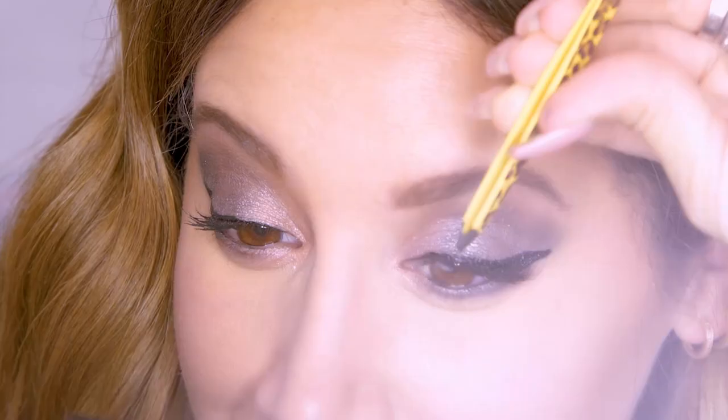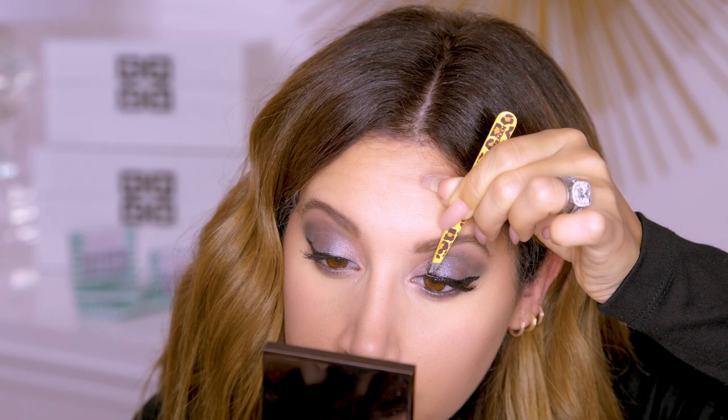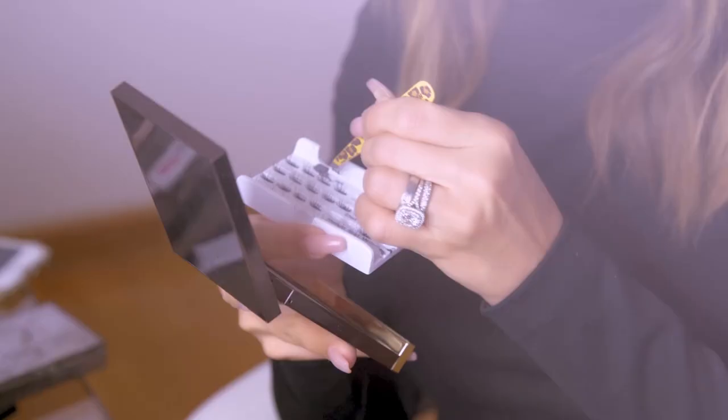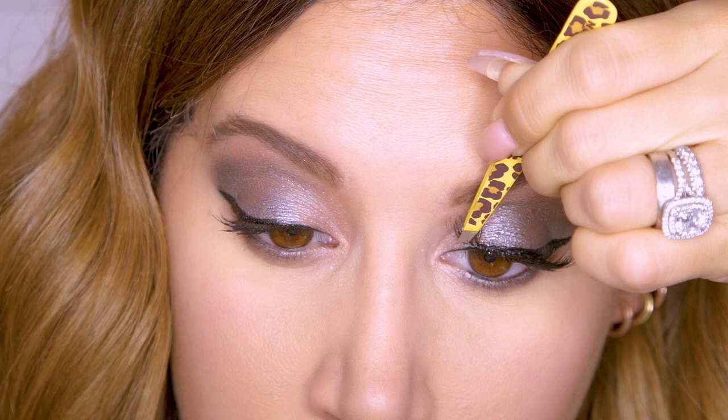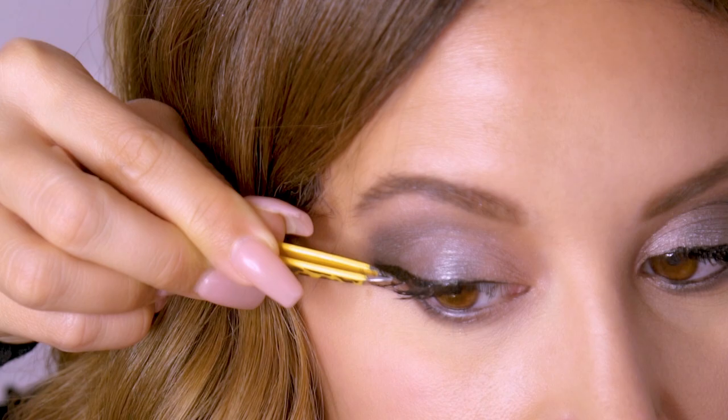Now that I'm in the center of the eye, I'm going to start using the short and you just place them as close as you can to the lash line. Now I'm going to take a small, do one more small, and then you just want to make sure that they're all on the lash line. Now I'm going to do the other eye and then start on the outer.